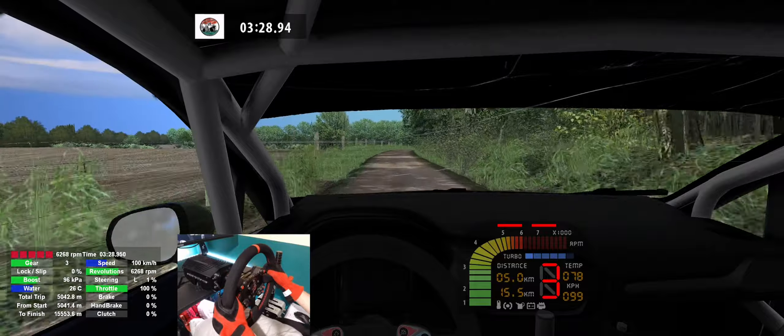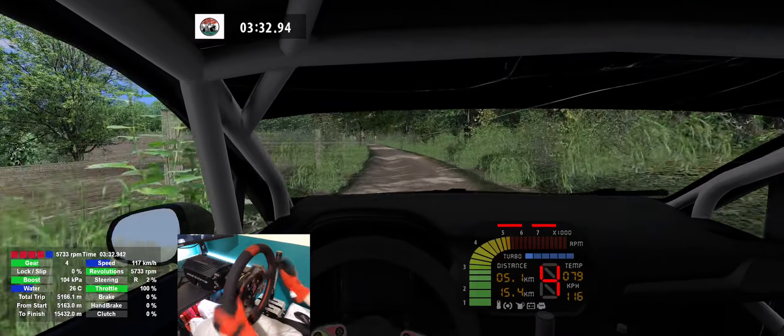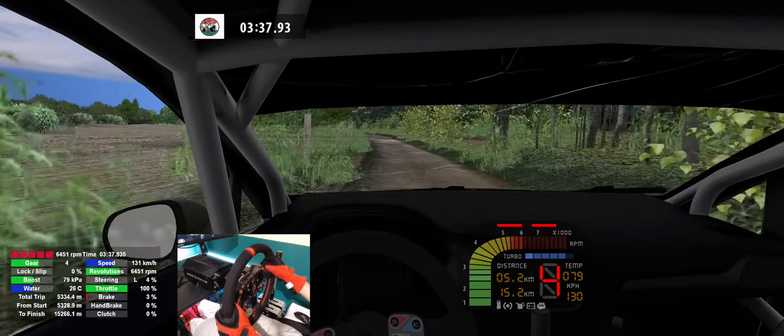Flat right, 120. Flat left, 60. Flat left, 60, 6 left, 140. 6 left, long, 300.